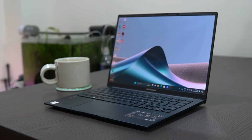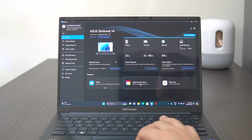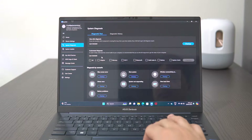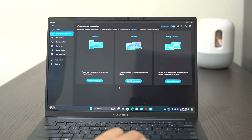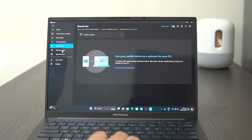The ASUS ZenBook 14 OLED 2024 boots with Windows 11 Home. It comes with a standard Microsoft Office subscription so it will get you running right away, along with a slew of ASUS proprietary features. MyASUS is an important platform where you'll find great tools to elevate your productivity and efficiently manage your device. It's where I can seamlessly integrate my phone to the laptop, allowing me to do all the functions on my phone without it being in my hand. It supports both Android and iPhone. I also appreciate the convenience of link sharing, hands-free phone calls, shared camera, and remote access that it offers.